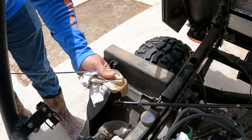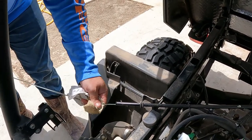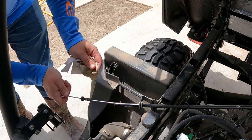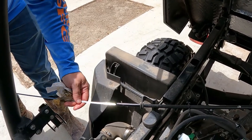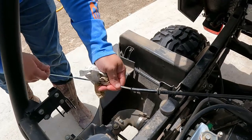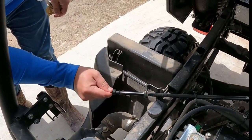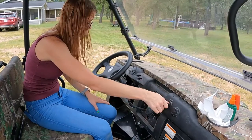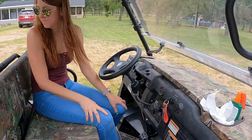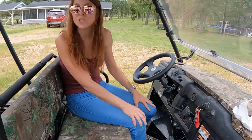We're going to check the dipstick — clean it off first. It's a long dipstick. Looks good! Let's crank it up — moment of truth. Good to go, purrs like a kitten.